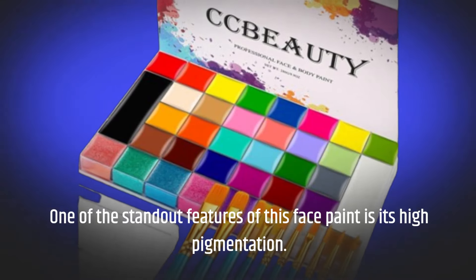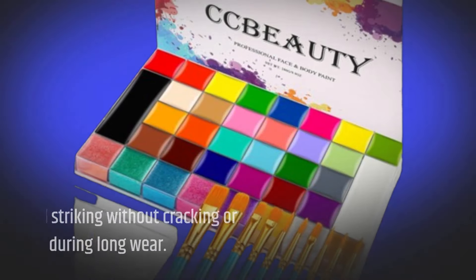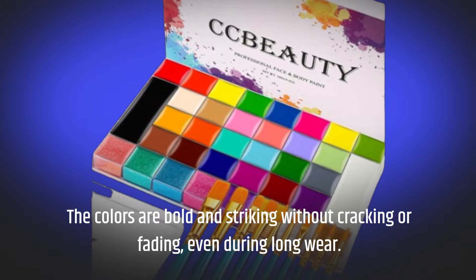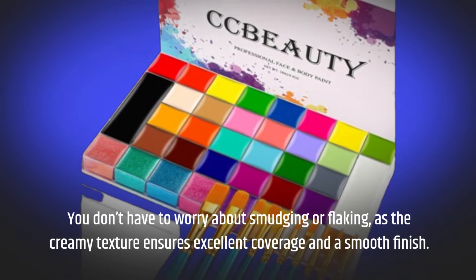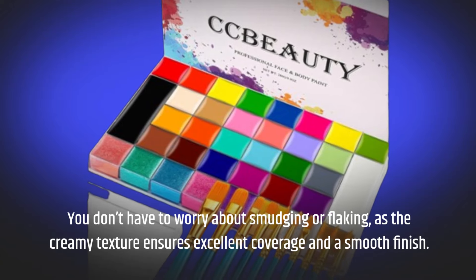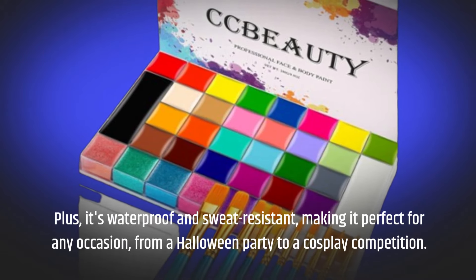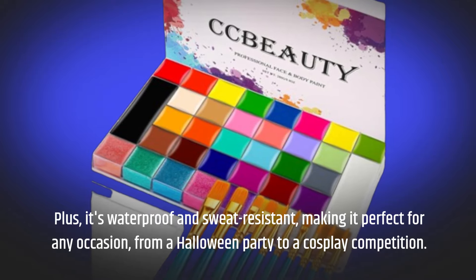One of the standout features of this face paint is its high pigmentation. The colors are bold and striking without cracking or fading, even during long wear. You don't have to worry about smudging or flaking, as the creamy texture ensures excellent coverage and a smooth finish. Plus, it's waterproof and sweat-resistant, making it perfect for any occasion, from a Halloween party to a cosplay competition.